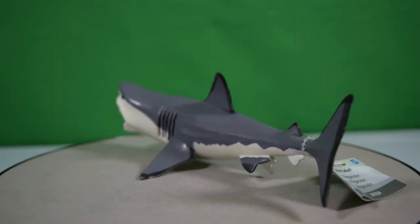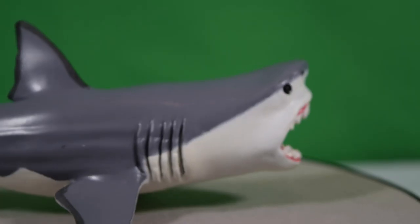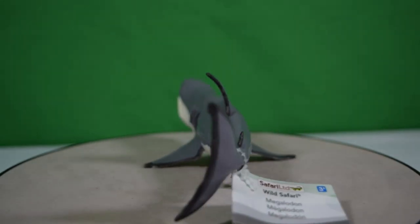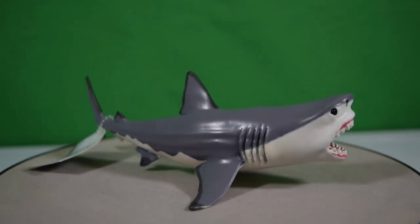So there we have it, guys — that was today's look at the Safari Limited Megalodon. This fantastic prehistoric shark was so huge; it's really nice to try and imagine what this would have been like in real life, and this figure certainly helps you there. Do you own this one already? Will you be picking him up? Let me know in the comments down below, and I'll see you in the next video.